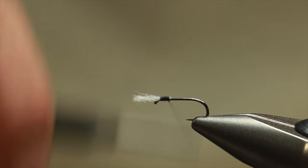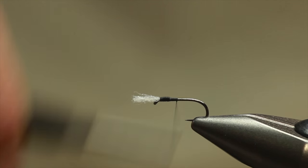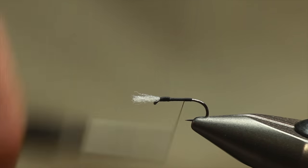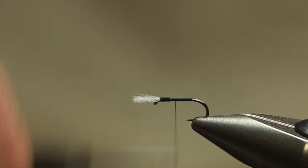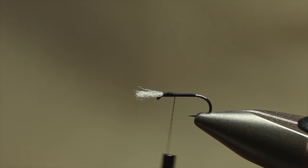I'm just going to get a bed of silk. It's quite a slim pattern. I tie these on 12s, 14s, and 16s. If your fish are on small waters, they do a lot of catch and release there and the fish start to become shy, and this can be a really cracking pattern.